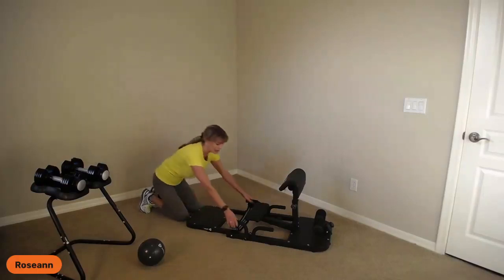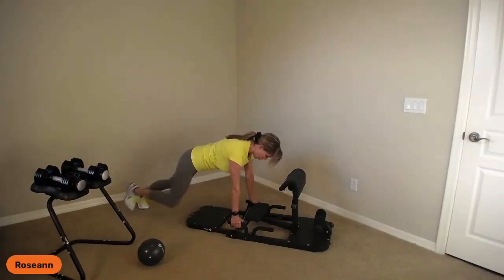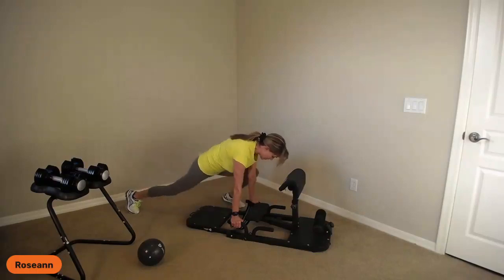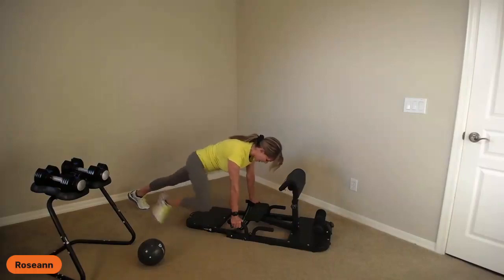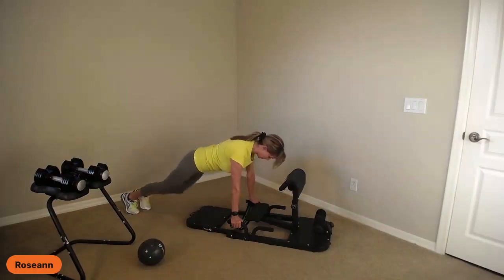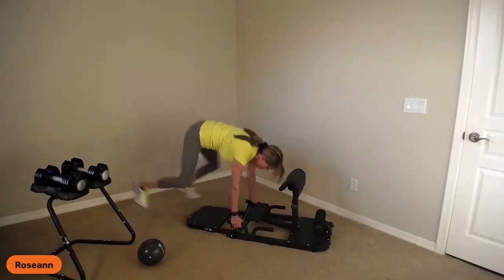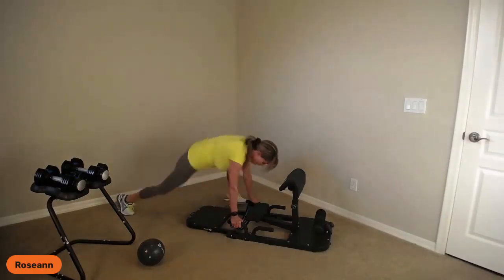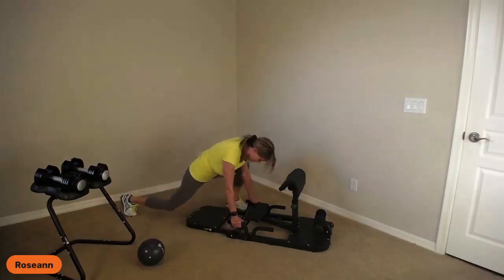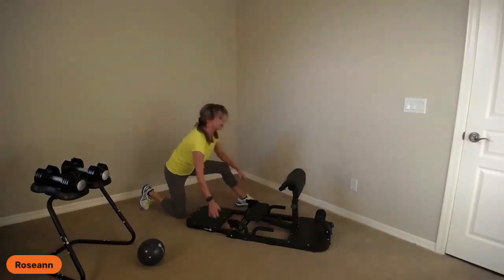For the second set of planks, we're going right into fire hydrants and spider-mans. This is going to add to my cardio a little bit. Breathe those knees out, keep pushing away from the ground. If you want a little bit faster, let's go — and come right off.